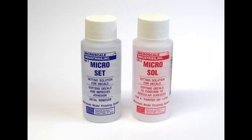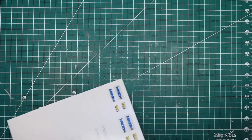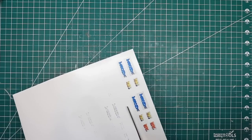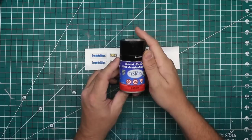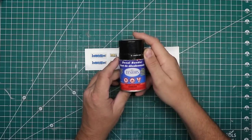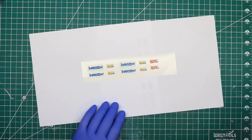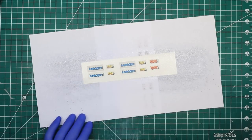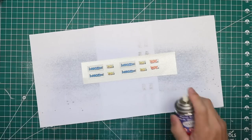After I printed my decals on the decal paper, I allowed the ink to completely dry, then cut the section of the paper out that contained the decals and sealed them with three coats of Tester's Decal Bonder. This is an acrylic sealant that protects the ink on your decals from the water and other fluids used in application. The bonder is clear — simply spray on a light coat, let it dry completely for an hour or two, then apply the next coat.